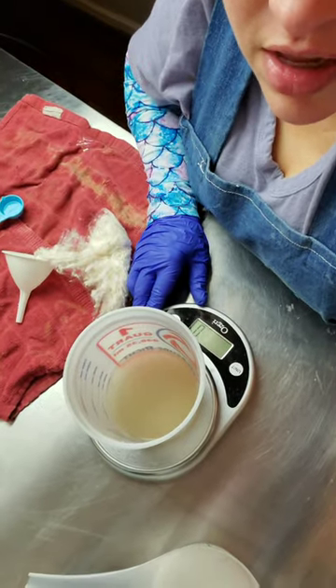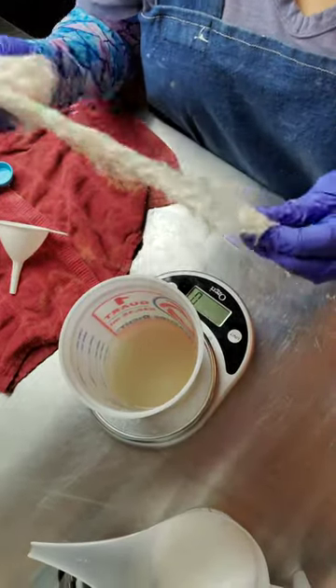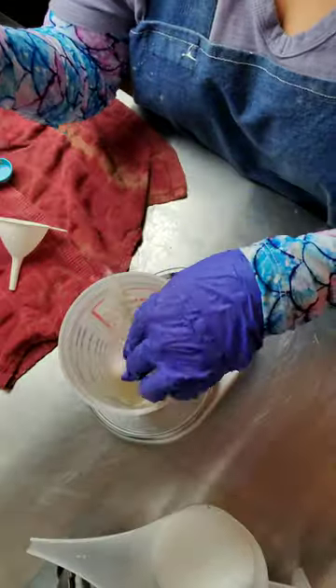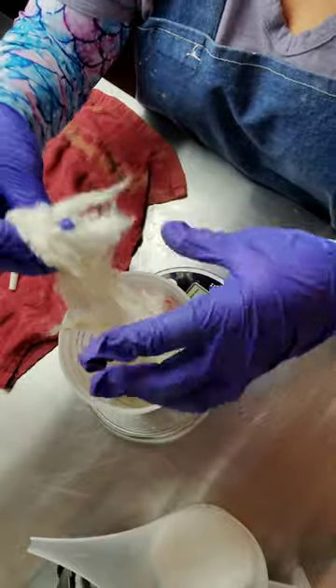First, I've got my silk that I tear into smaller bits, and I measure out the amount I need.